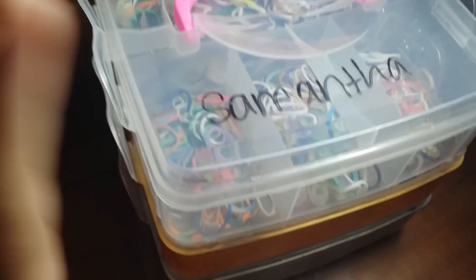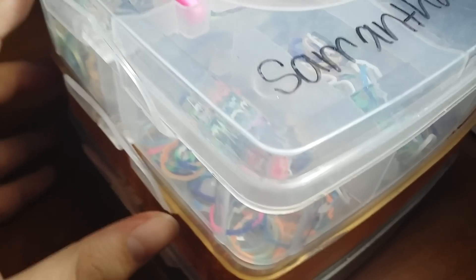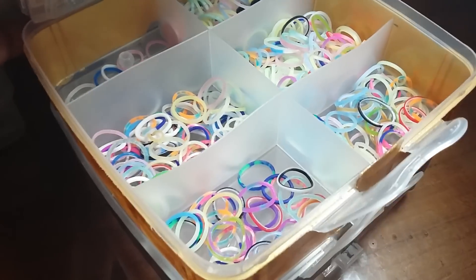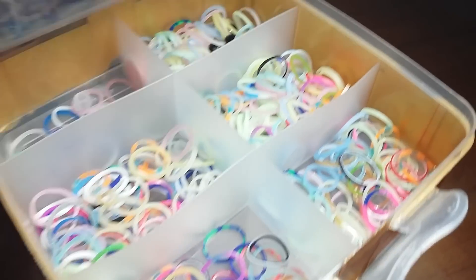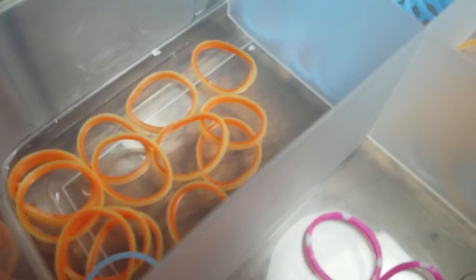Here's another case I wasn't going to show because I never use it anymore. There's a mess in the top compartment and the next one is also a mess — the case falls a lot so the bands mix together. There are my solar bands mixed everywhere, and on the bottom compartment I have neon orange and cobalt.